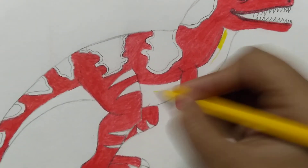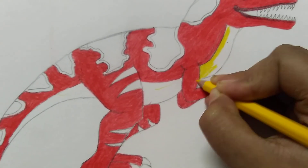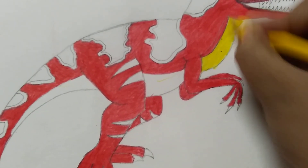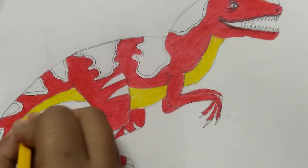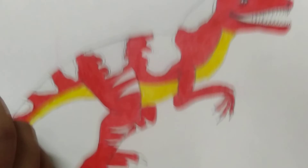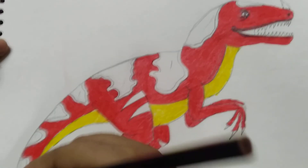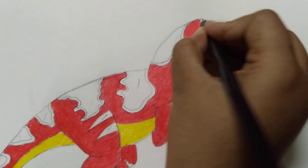We do yellow here, here, and here. After completed, we do black color in this portion — first here.